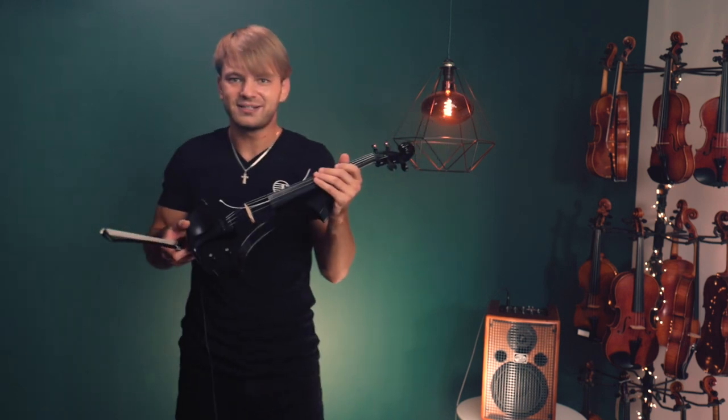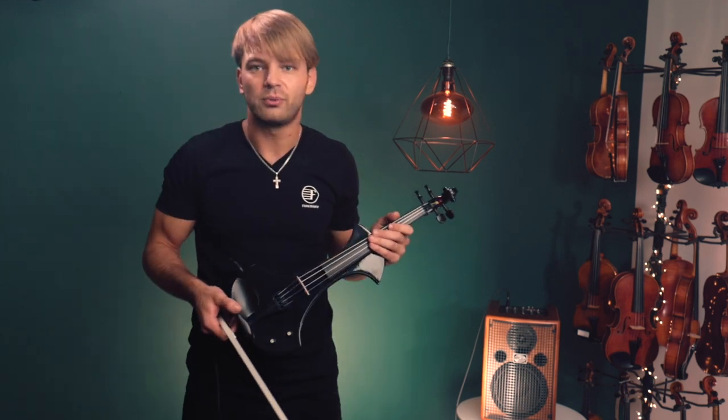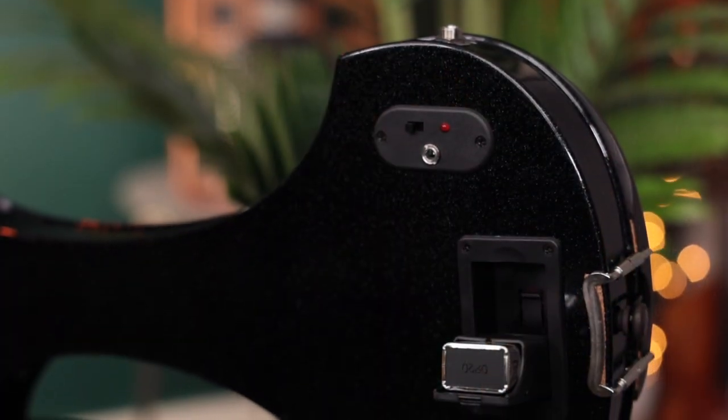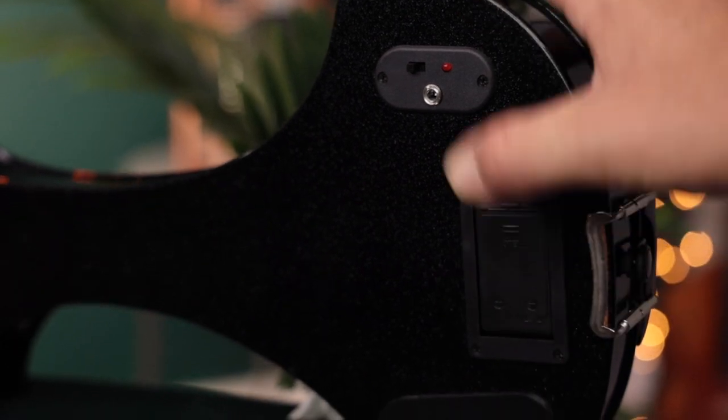Honestly, I've tried a lot of different violins ranging from a couple hundred to a couple thousand dollars, and this thing sounds professional. It's not too heavy, it looks awesome, has some sparkles on it — some bedazzles.